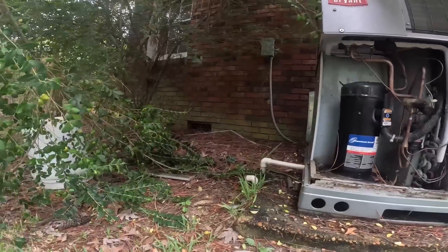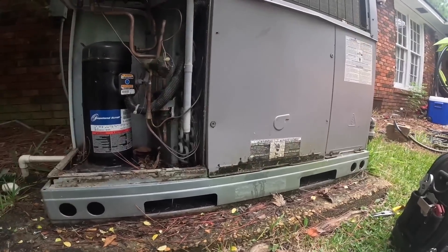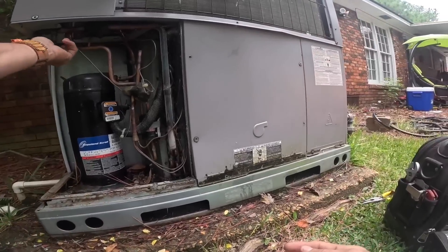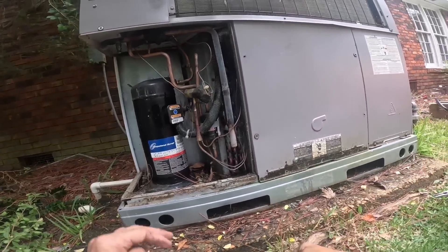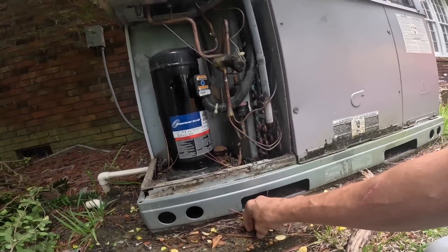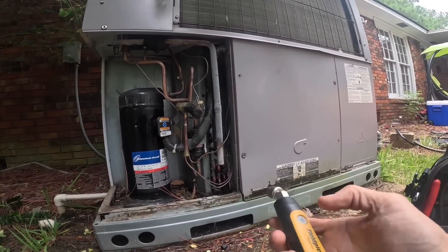Oh, it is running. Let's put this back on — I can see it starting to freeze up. She said it would blow but it wasn't blowing cold. Let's go ahead and check pressures on it. Alright, it's starting to freeze up more.